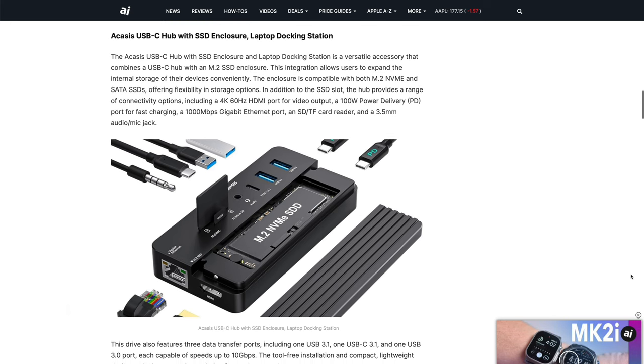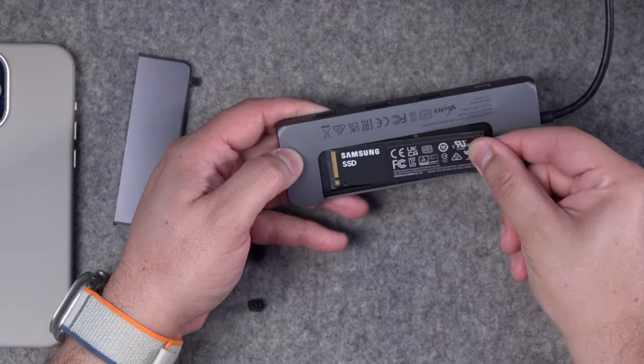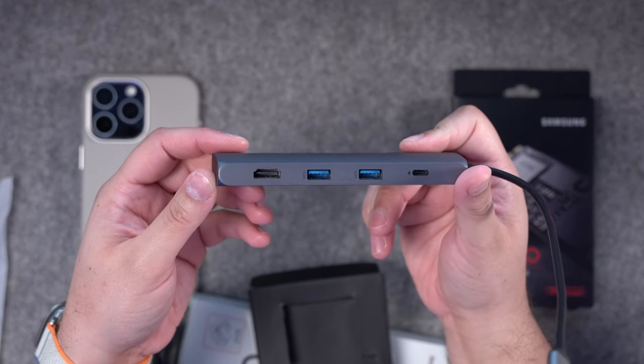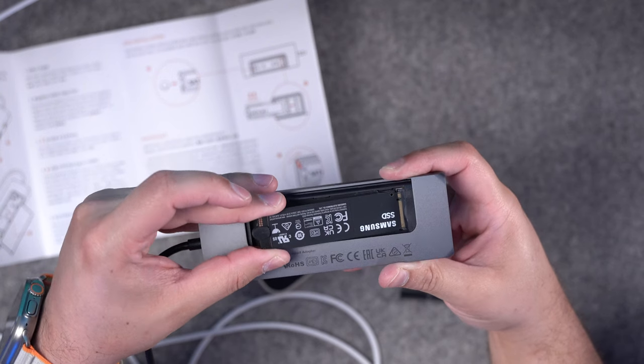I discovered, thanks to Apple Insider, that you can actually get a USB-C hub with built-in SSD storage or even install an M.2 chip. So I first tried the Satechi USB-C hub. Supposedly you can install an M.2 chip, but it was a struggle to fit — something was wrong with the connector. I didn't like that hub because it had two USB-A ports and only one USB-C in for power. I wanted to connect my microphones via USB-C and not use an A-to-C adapter. Also, that M.2 SSD just wouldn't work in the Satechi hub, so I returned it.